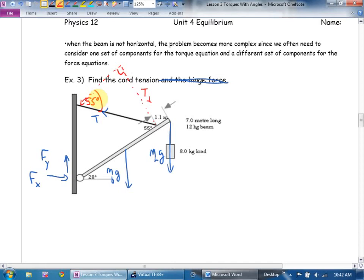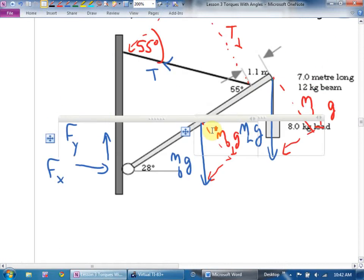Here's ML perpendicular times g, and here is Mbeam perpendicular times g. See the 90 right there? You've got to extend the line in your mind. 90 minus 28 gives 62, and the remaining angle is 28 degrees. Will it always be like that? No, but most of the time that's the most common one — so that's 28 degrees. And once I have it in this triangle, I'm pretty sure that's 28 as well, because both masses were hanging in the same direction.